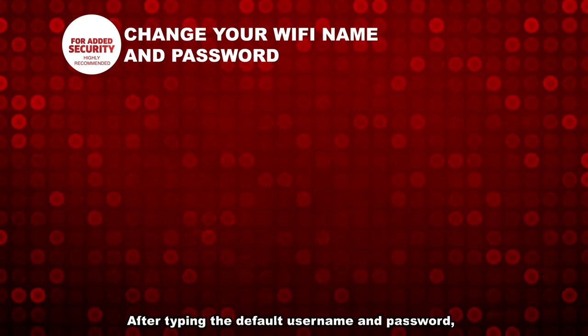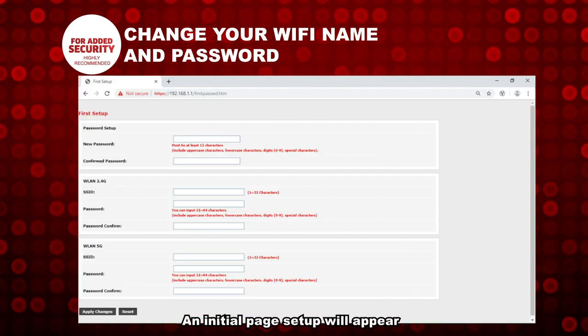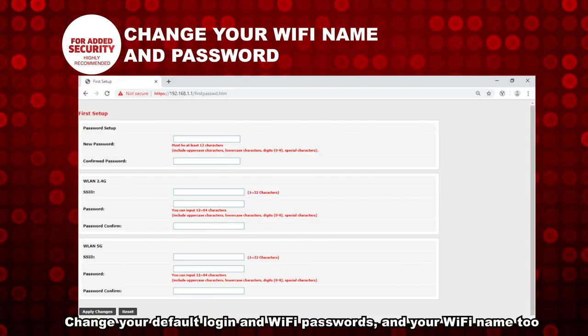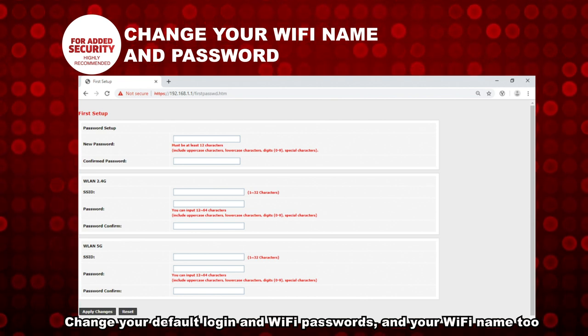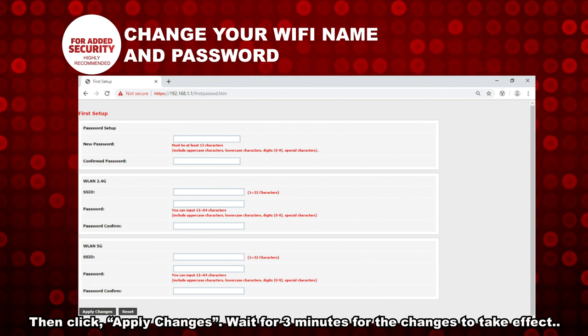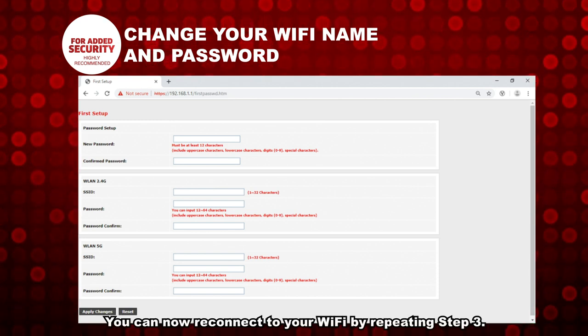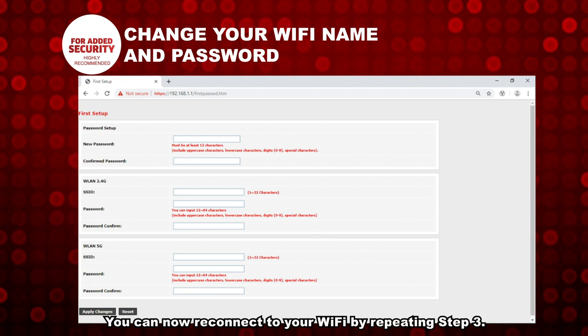After typing the default username and password, an initial page setup will appear. Change your default login and Wi-Fi passwords and your Wi-Fi name too. Then click Apply Changes. Wait for 3 minutes for the changes to take effect. You can now reconnect to your Wi-Fi by repeating Step 3.